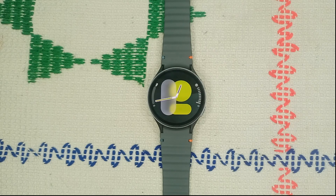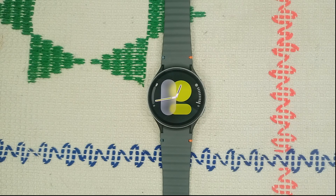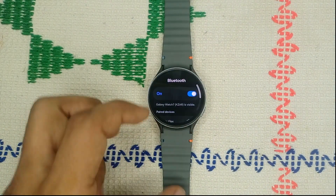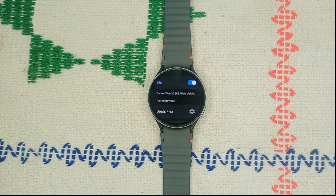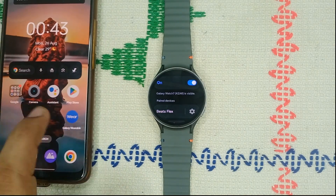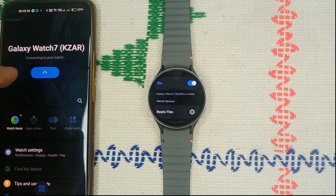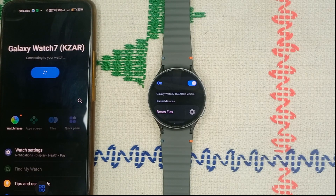The first thing we need to do is ensure that our watch is properly connected to our phone via Bluetooth. You can verify the connection on your watch by swiping down and ensuring that Bluetooth is on. When your Bluetooth is on, turn on your mobile phone that is connected and then open the Wear app. Firstly ensure that your watch and your mobile phone are connected successfully.